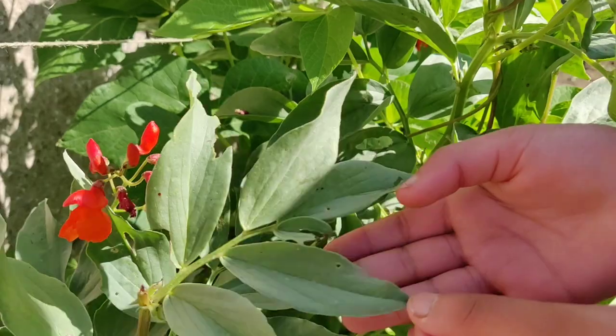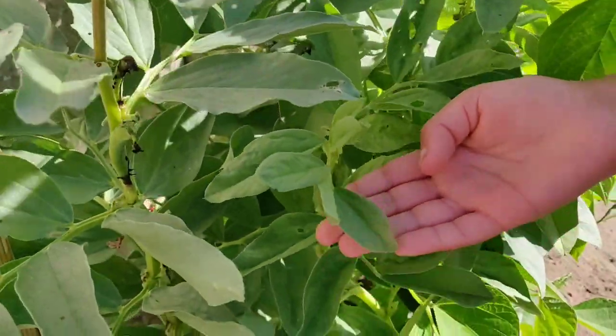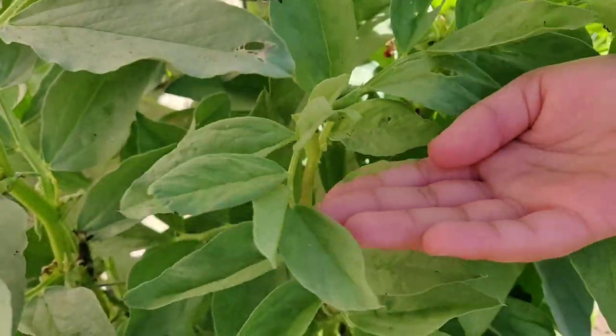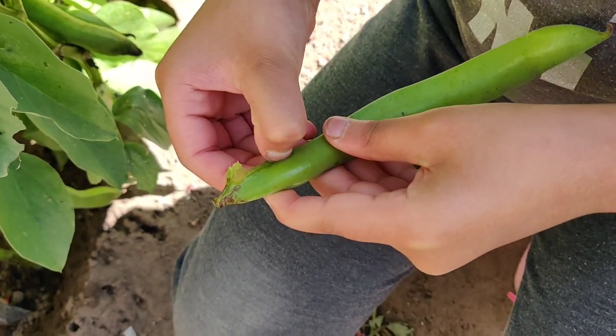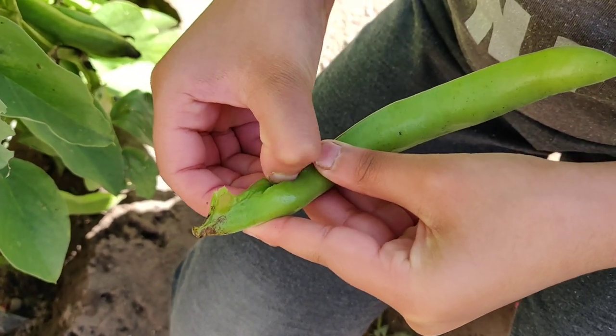We found out the young tender leaves are edible and so are the entire pods until they are finger sized. As the pods elongate they become stringy and furry on the inside.